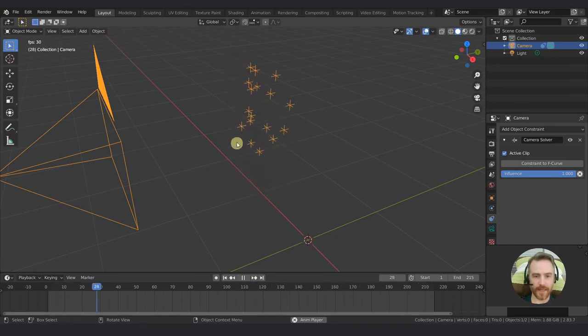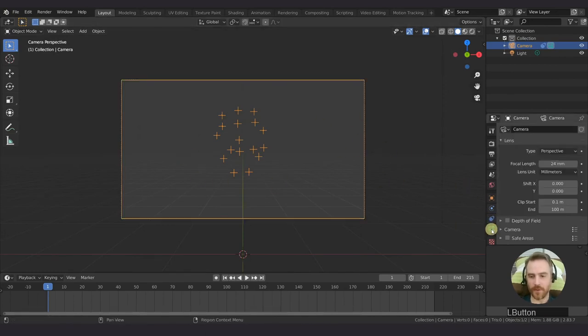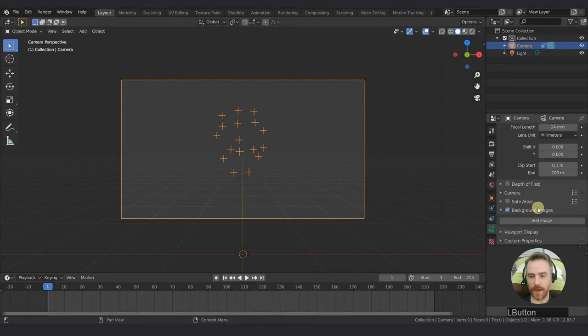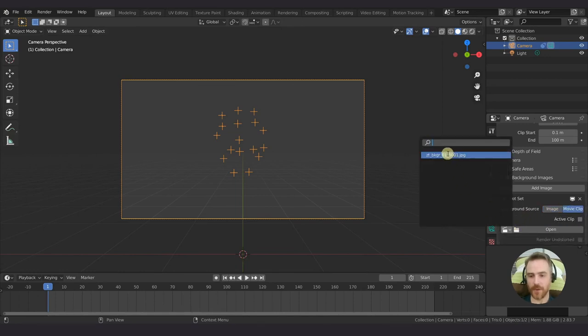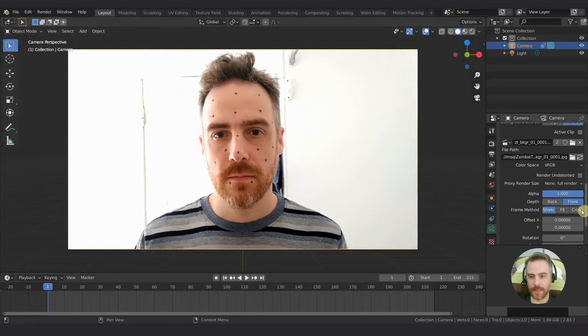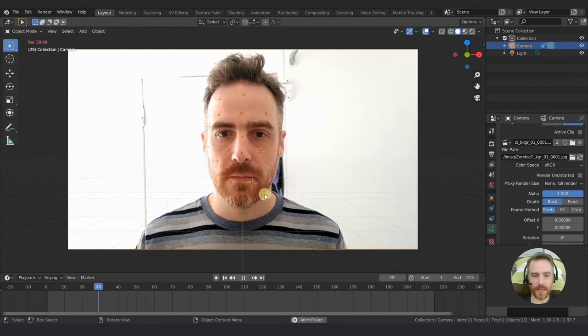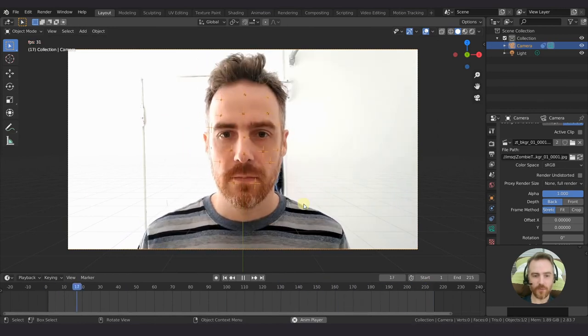If we press play you can see our camera stays in one spot and our object - our face - is moving, which is pretty cool. The trackers are a little too big, so we can come back and change the display to arrows, circles, cubes, or spheres, and drag the size down. You can see the shape of the face - the nose and sides. To see this on top of the footage, press 0 to go into camera mode, then with the camera selected, go to camera properties, check background images, add an image as a movie clip, and crank up the alpha.